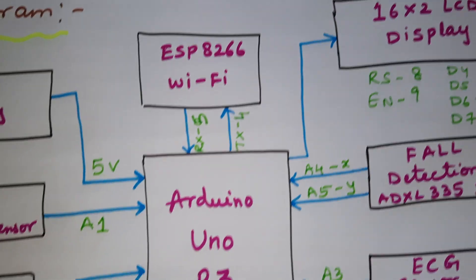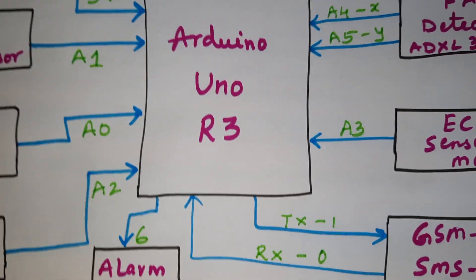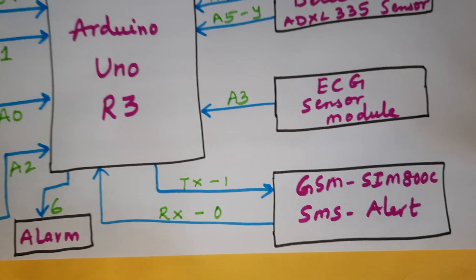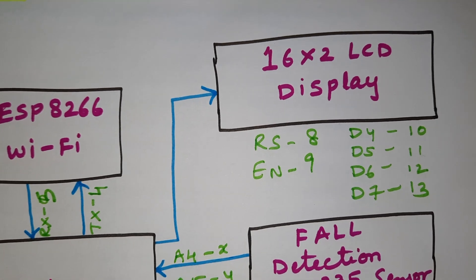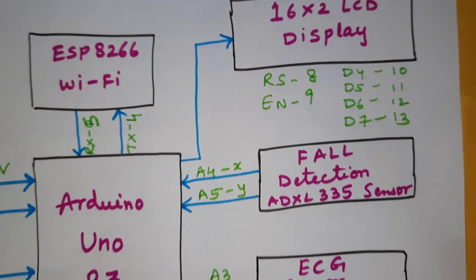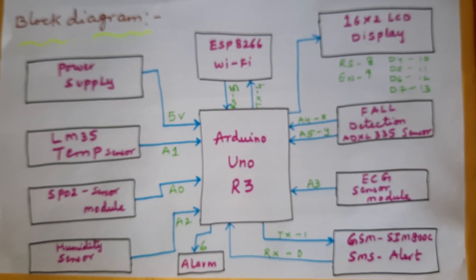The ESP8266 module is connected with RX and TX on external serial communication pins 4 and 5. An alarm is connected to pin 6, and a GSM SIM800C is connected with RX/TX on pins 0 and 1. A 16x2 LCD display is connected with RS, enable, D4 through D7 on pins 8 through 13. This is the total block diagram of the project.